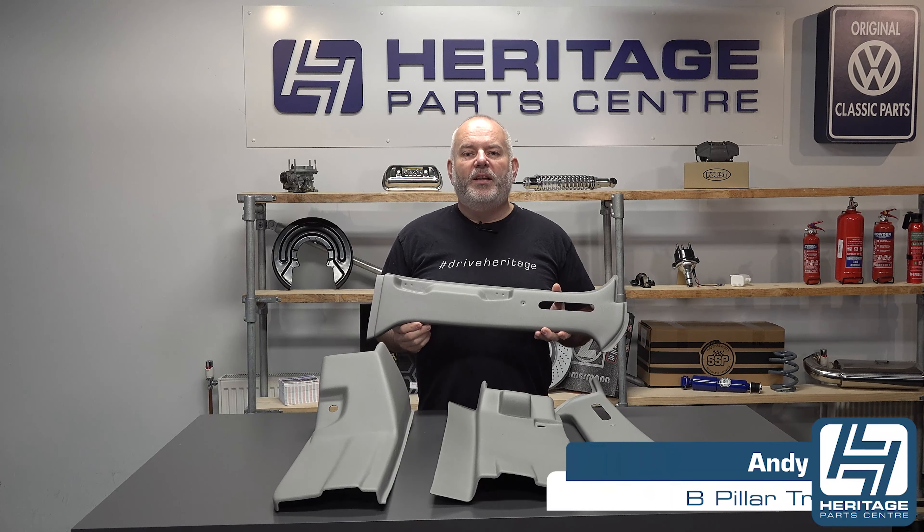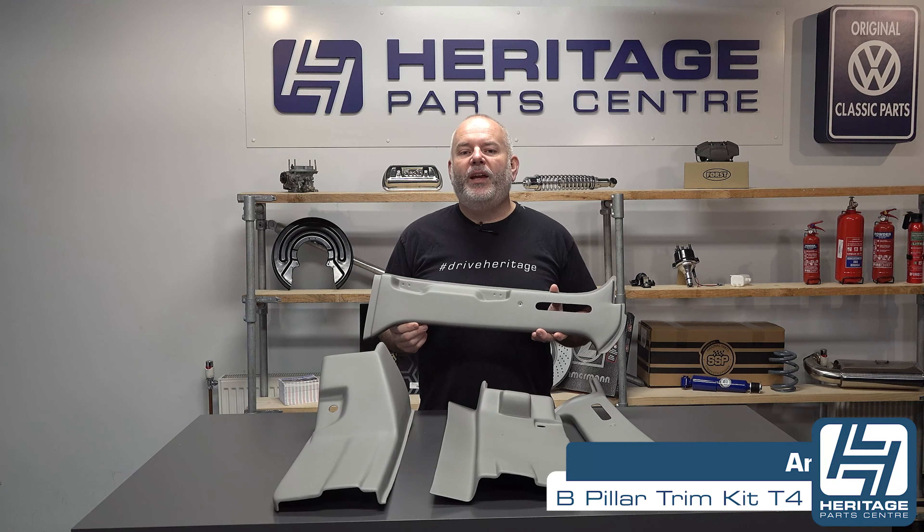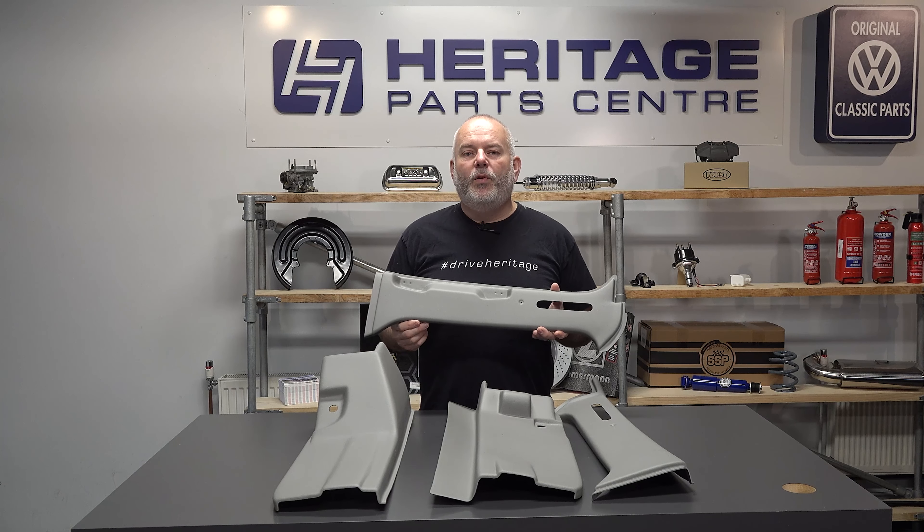Hi, I'm Andy from Heritage Park Centre and today I'm going to be talking to you about the B-pillar trim kit for the T4 transporter. If you're converting your T4 from being a workhorse to a camper van, then you will have removed the bulkhead. This unfortunately leaves the metalwork of the B-pillars exposed and they look unsightly.